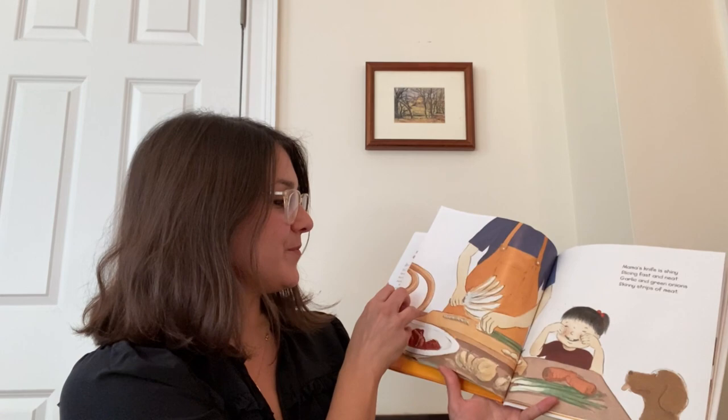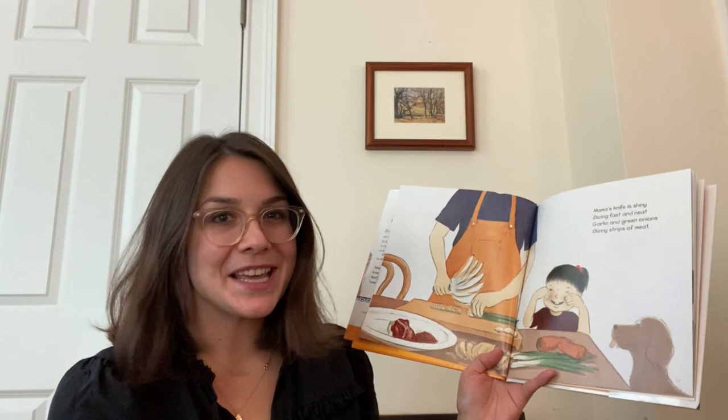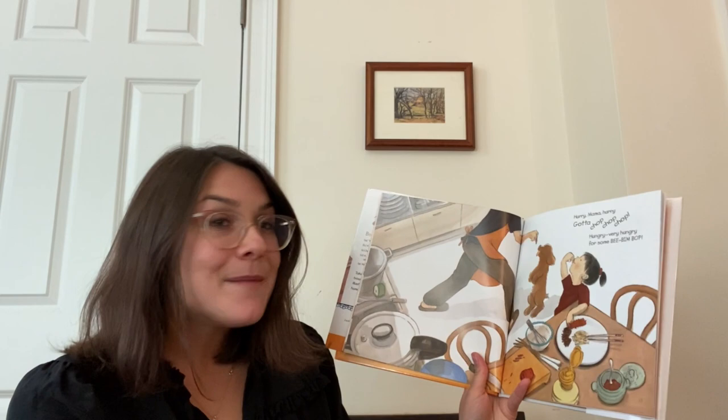Ooh, mama's knife is shiny. Slicing fast and neat. Garlic and green onions. Skinny strips of meat. What do you think the dog is thinking in this picture? Hurry mama, hurry. Gotta chop, chop, chop. Hungry, very hungry for some bibimbap.